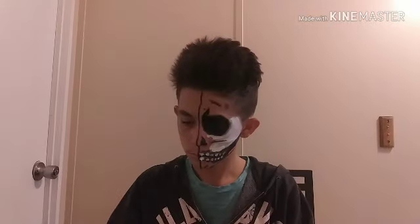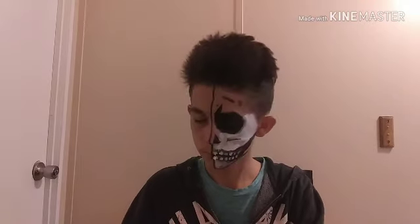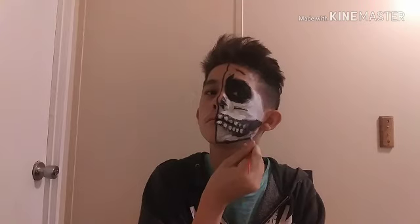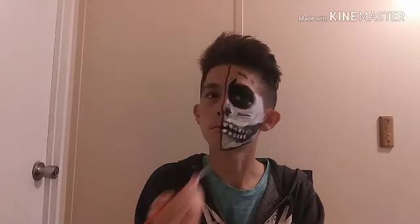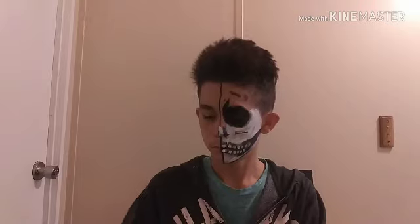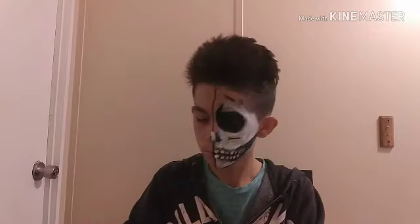Then we are making white face paint and we are going to be shading in our face and under the jaw line. So just do what I am doing, and where the black is at, try not to touch the black. Just shade in where your skin is at, not the black. And then after that we are going to be doing under the jaw line to make it look good, and we are going to be doing the nose too.